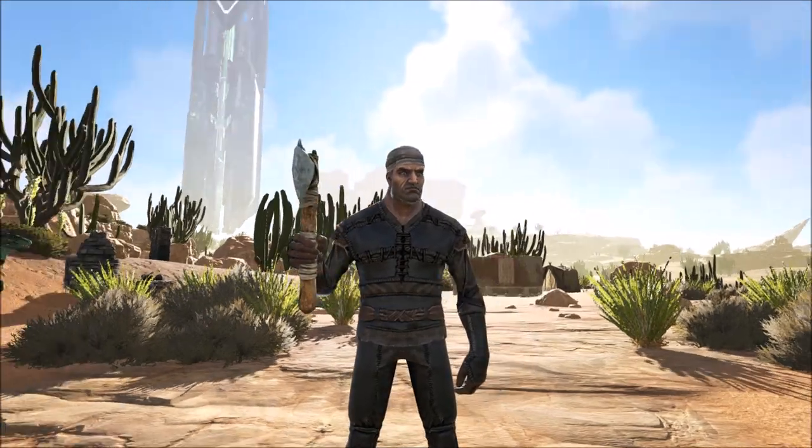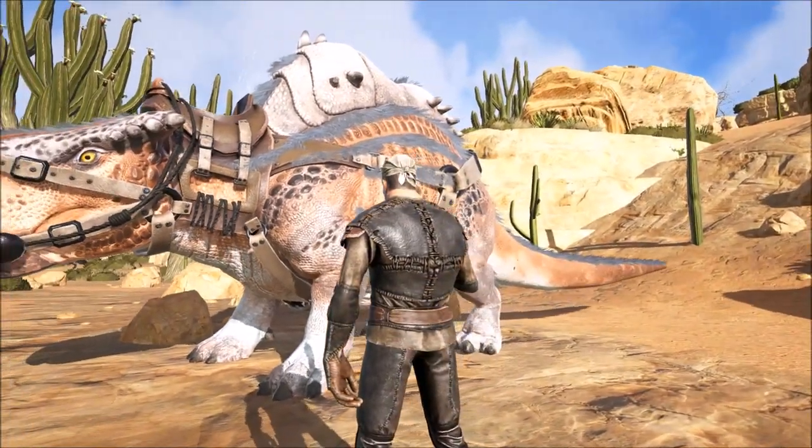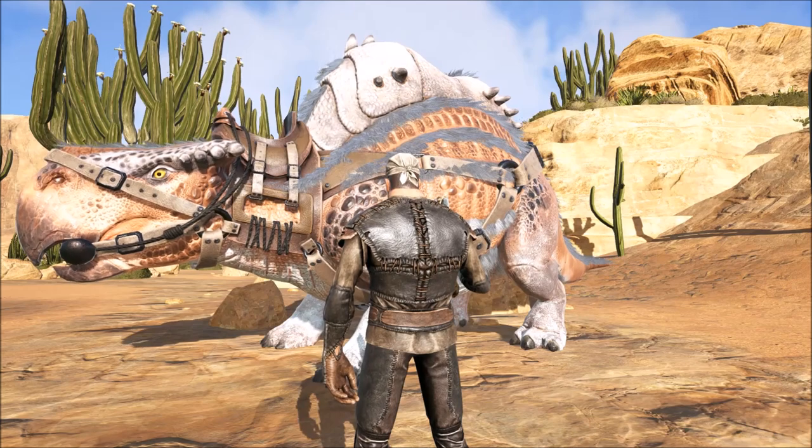Hi everyone, this is Phil from McGaming and today I'm going to show you how to use the Morellatops in Ark Survival Evolved Scorched Earth.